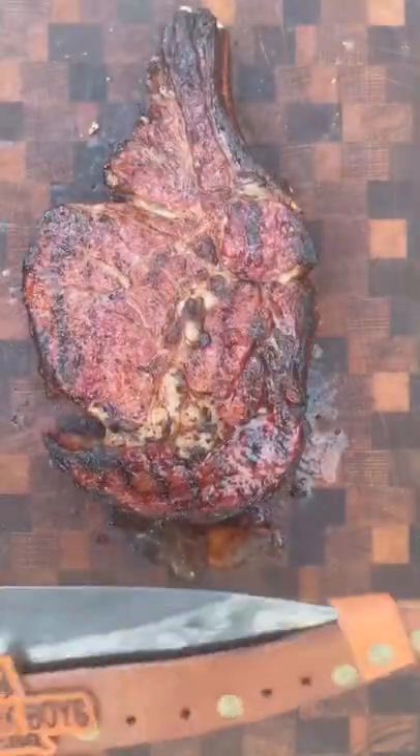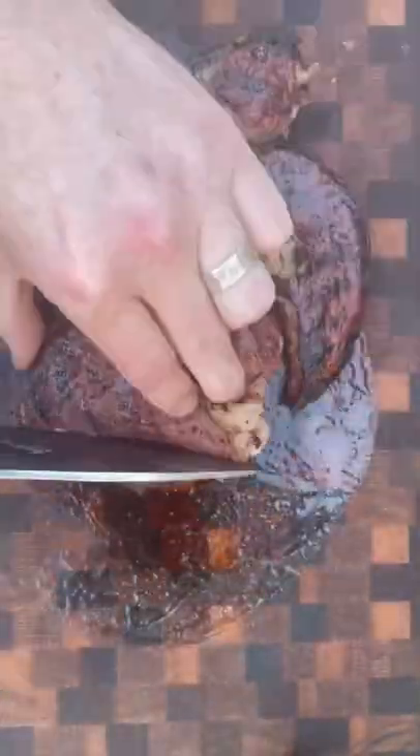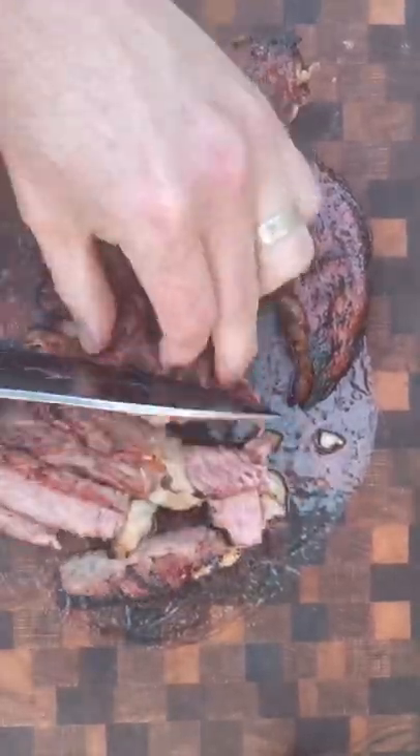Once the probe read 125, I took it off, seared it, and was ready to slice after a 10 minute rest — and this turned out perfect. Trust me when I tell you this is the best wireless probe I've used to date.